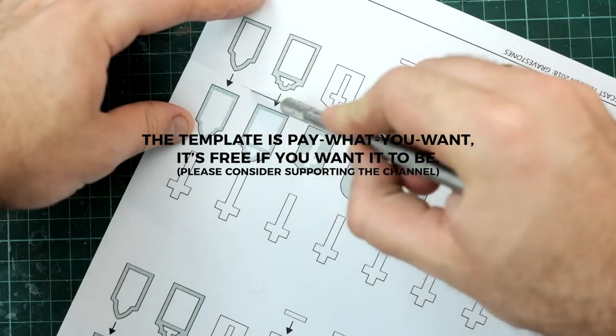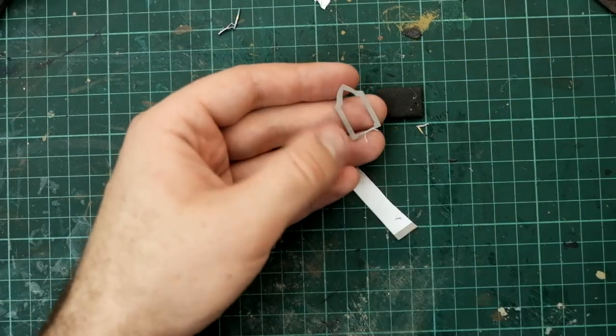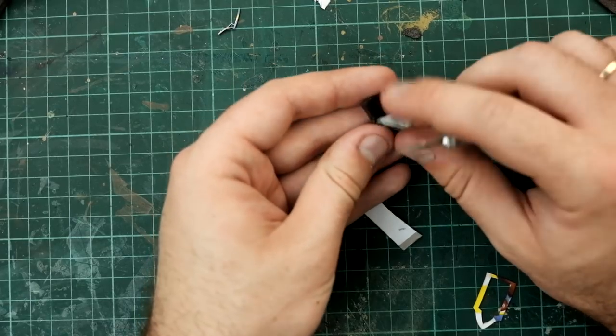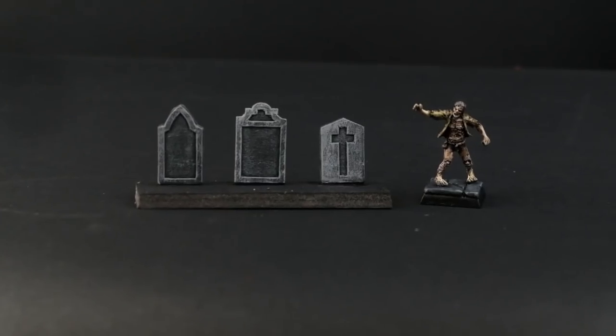For that I've made a template, which you can find in the description. Assembly is pretty easy — all you gotta do is cut out the bit labelled cardboard onto cardboard, and the bit labelled foam board onto foam board, and glue them together. And they come out like this.